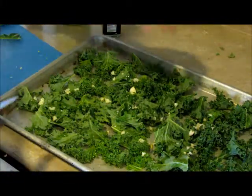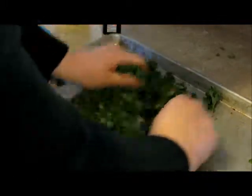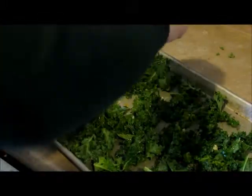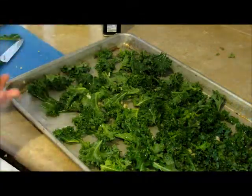We're going to pop this in — actually I'm probably going to toss it a little just because I want it to be well seasoned. There we go. Let me pop this in the oven at 350 for about 10 to 15 minutes.